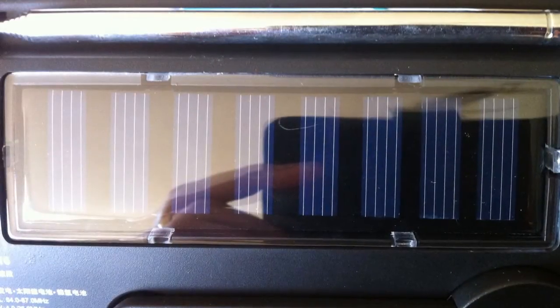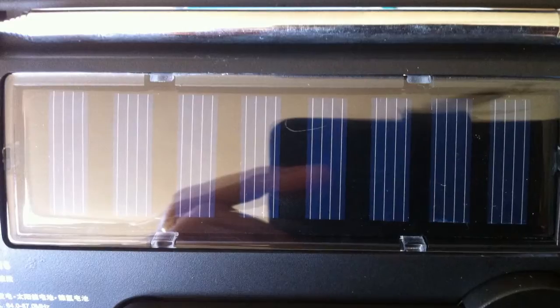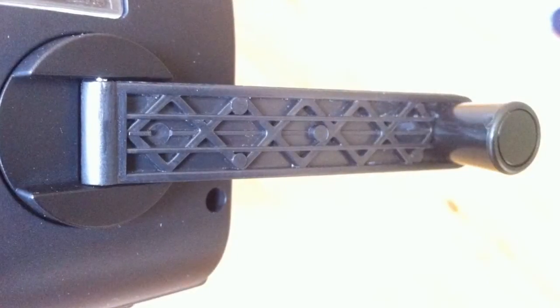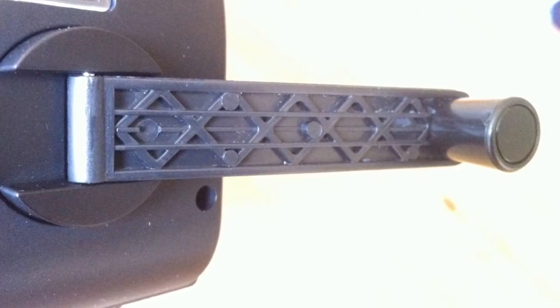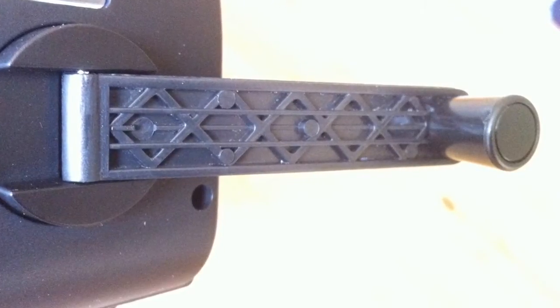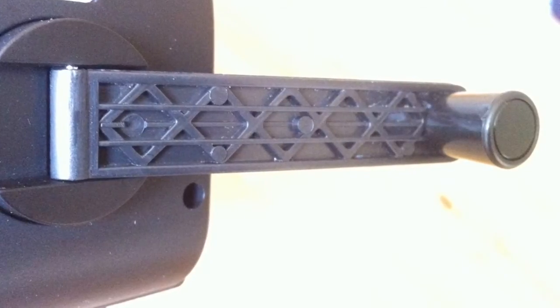Around the back we have a standard telescopic stainless steel antenna and this rather large solar cell. Below that is the fold-out plastic crank handle. I think this is probably going to be the weakest part of the radio, because that hinge pin doesn't look all that strong. So you're going to have to be very careful with this crank handle — but it does work.